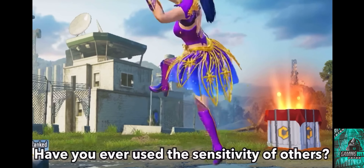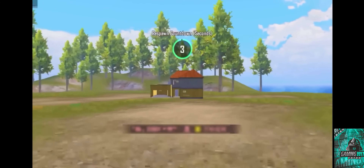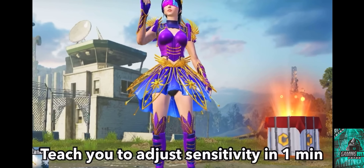Have you ever used someone else's sensitivity? If you have, and still find it very difficult to control the gun, don't worry — since everyone's device is different, the sensitivity may not be suitable for you. I will teach you to adjust sensitivity in one minute.